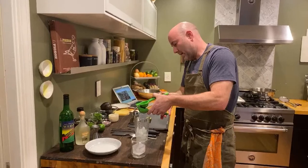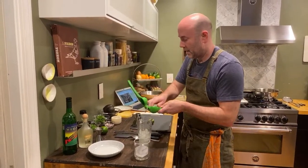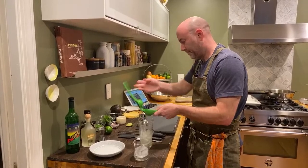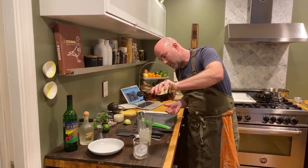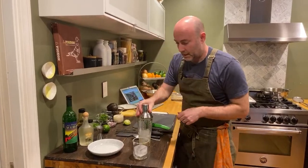Now we've got the juice of a whole lime — that's about an ounce, I'd say. Last but not least, a little agave — that's about a tablespoon, just like that. And then I'm going to give it a good shake.